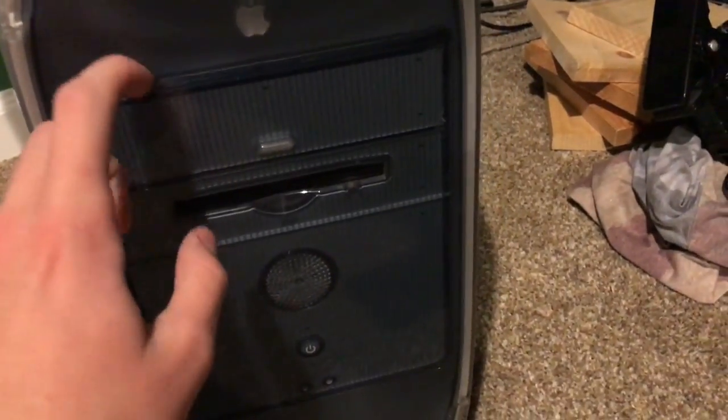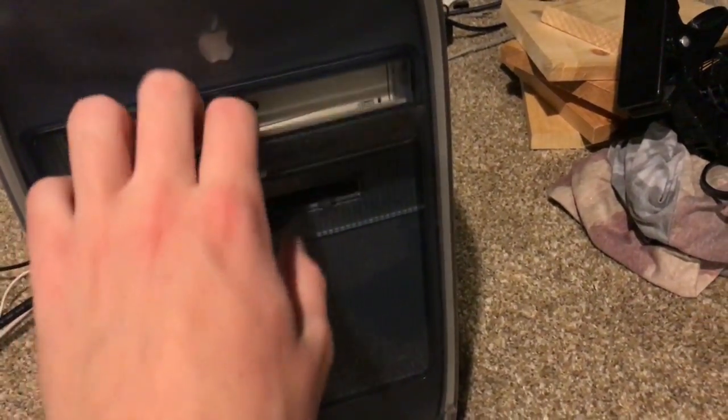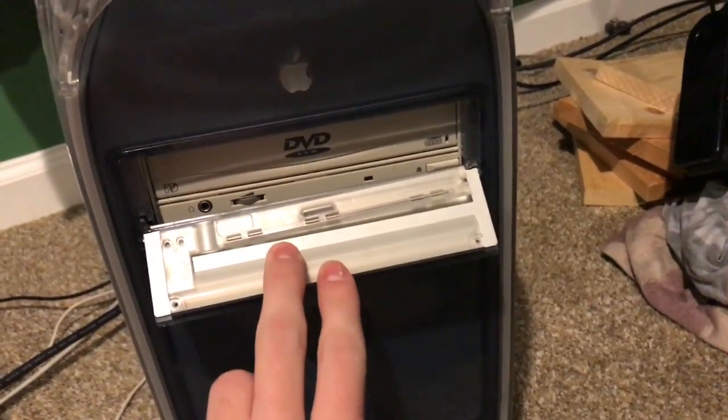Here's a bit of a better look at the front. Here's the DVD RAM drive, and here's your Zip 100 drive, your speaker, power button, reset button, and all that fancy stuff.